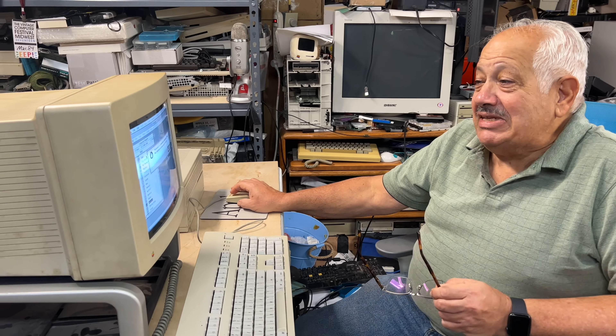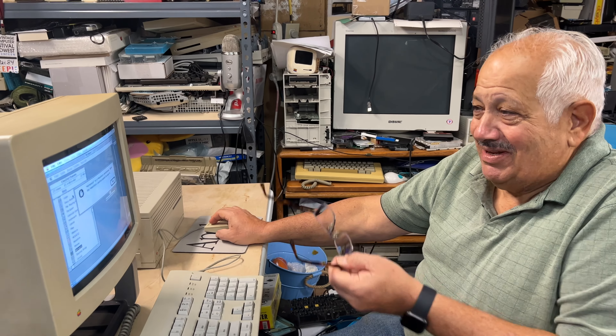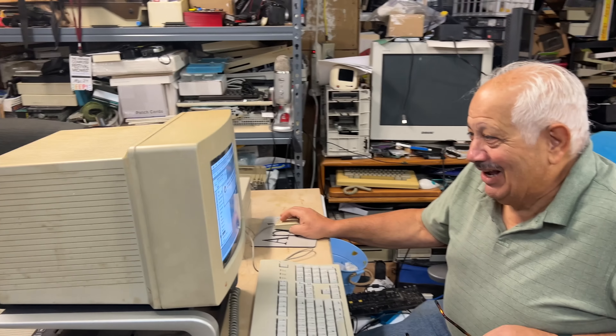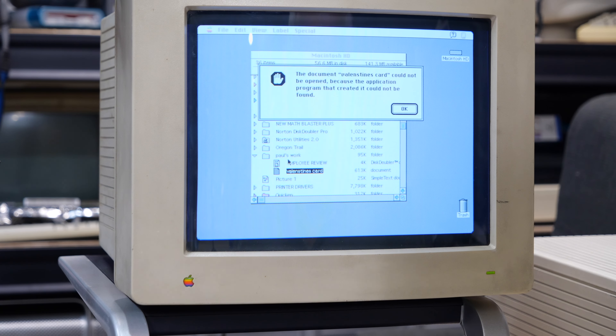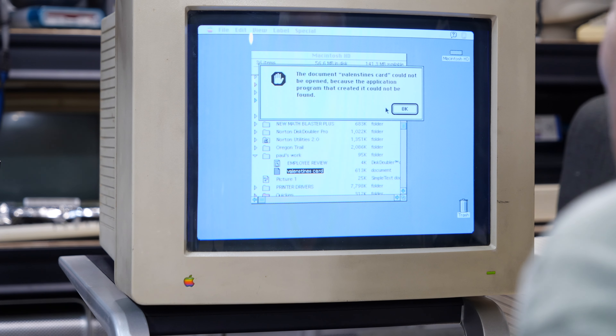Dad recalls memories of taking a QuarkXPress class in Philadelphia that was on a Mac SE — with the little black and white screen. He says it was really just to learn Quark. Steve asks if it was also Illustrator — Dad says maybe.